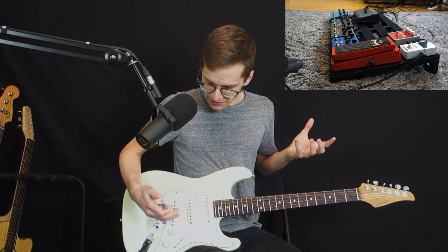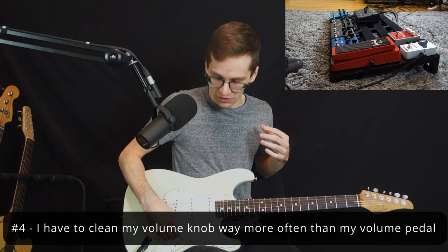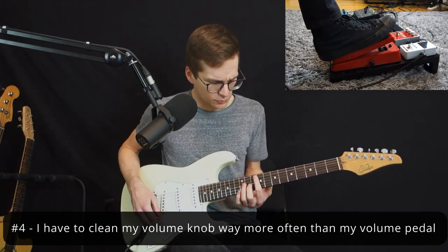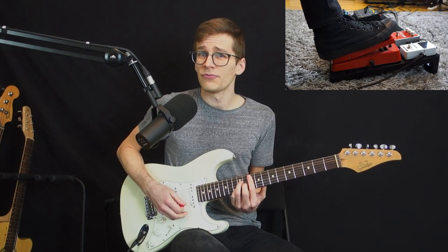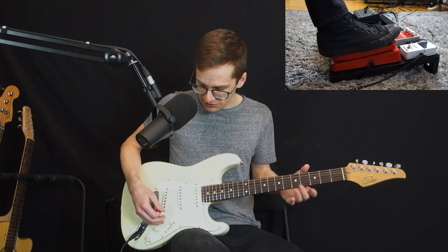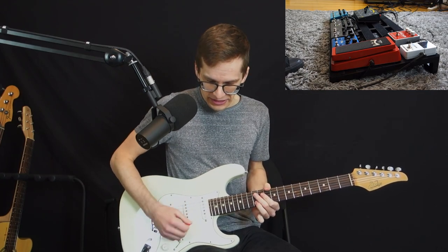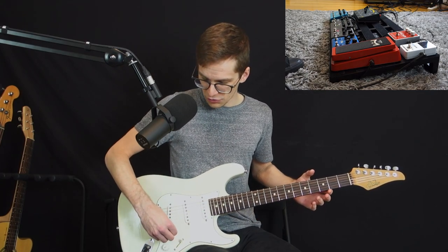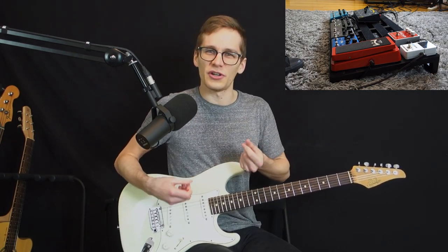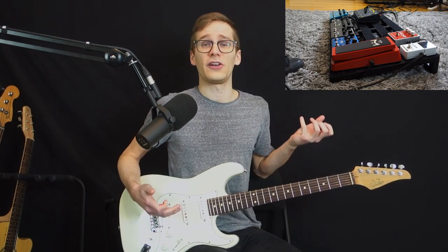Another thing is that I find personally that I have to clean my pots on my guitar more frequently than I have to clean my volume pedal. My volume pedal stays pretty clean all the time and I don't get the crackle. But after a few months of using my volume knob frequently, it's gonna get dirty and you have to clean it more often. So that's why I prefer the volume pedal too.